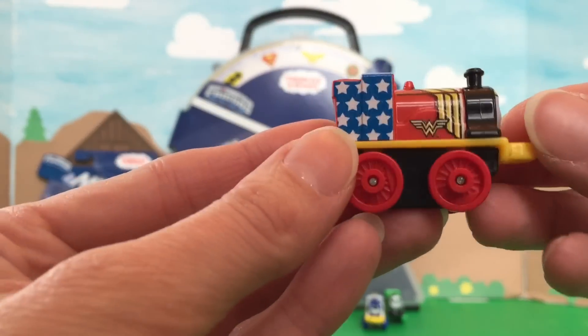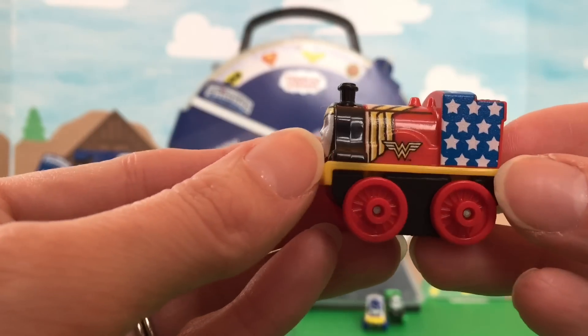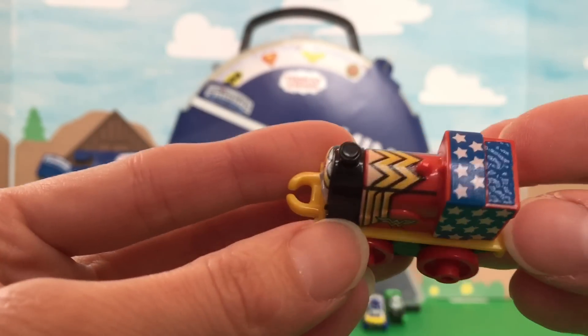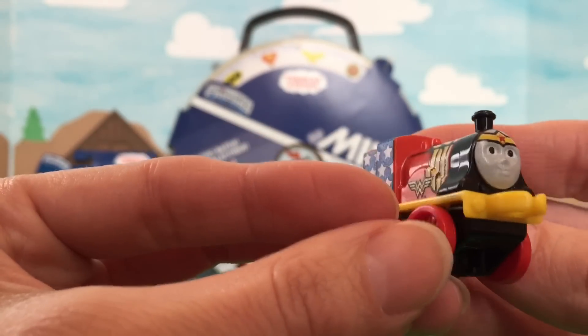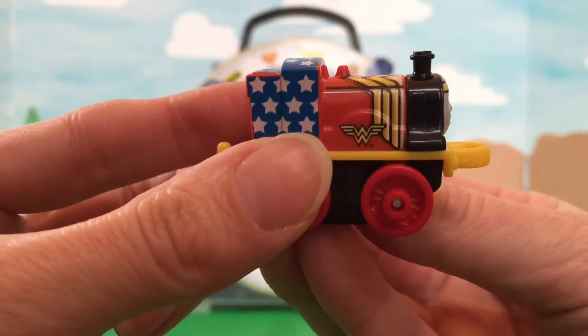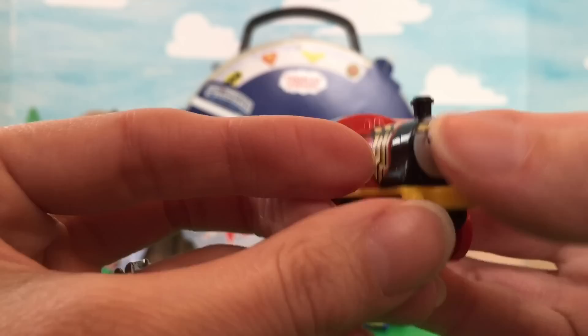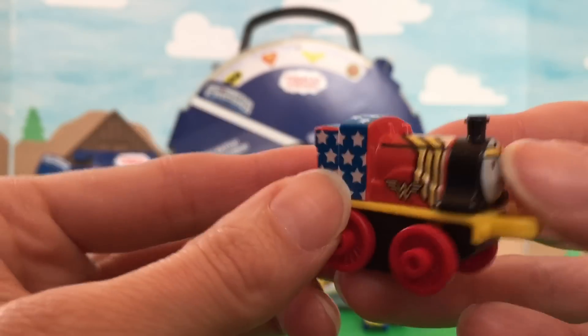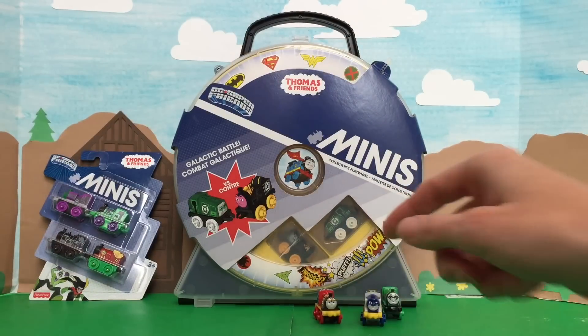And this is Emily as Wonder Woman! Look at her — she's got the little thing on her forehead, look at the headband, and stars all over her! She is really neat, I like this one! What do you guys think of her at home? Leave a comment below! Tell us if you like this mini and which ones are your favorite, because we want to hear from you guys!